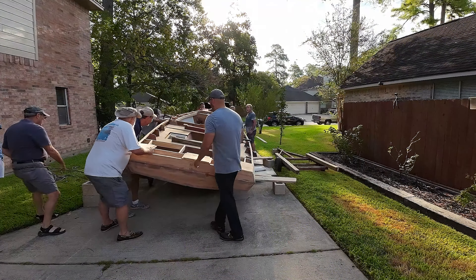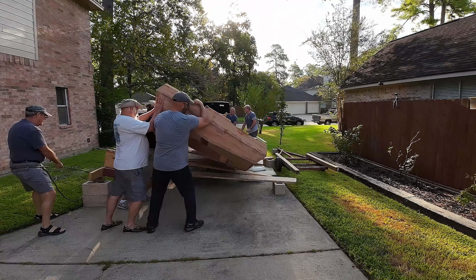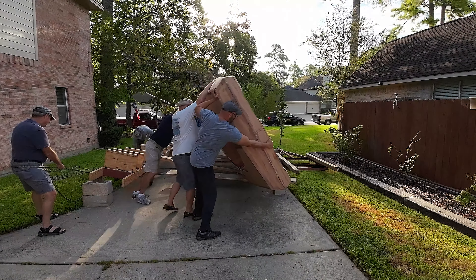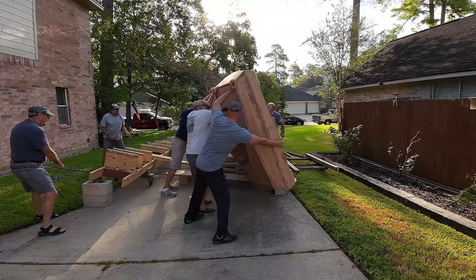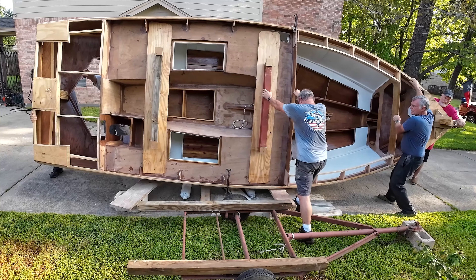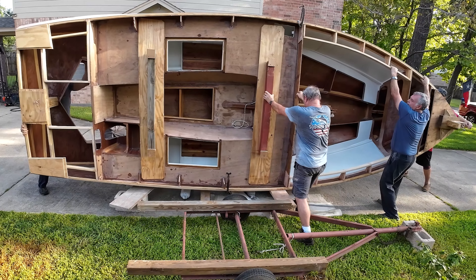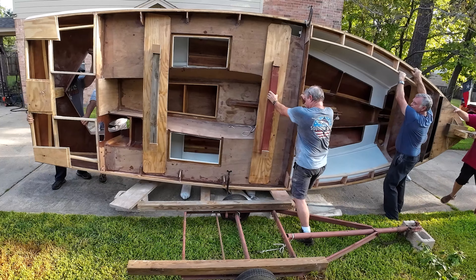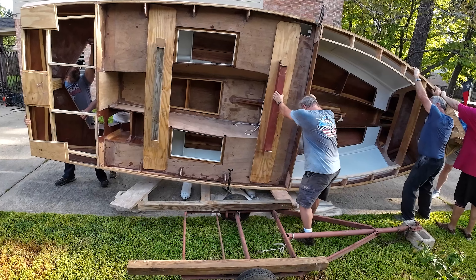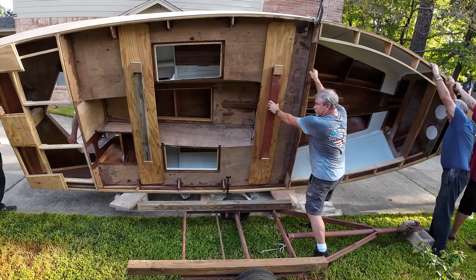How heavy? Too heavy? Keep pushing. Keep pushing. I'm good, I'll stay on this side. Keep pushing. Keep pushing. Let the transom be on the board.